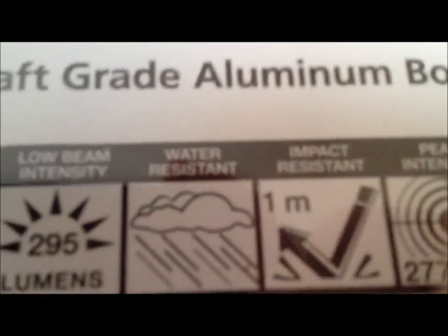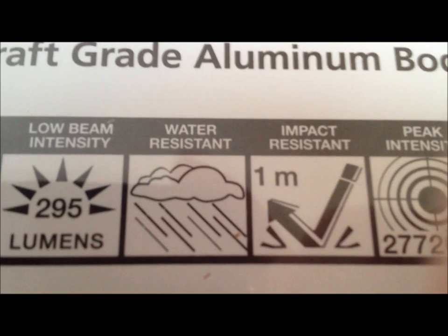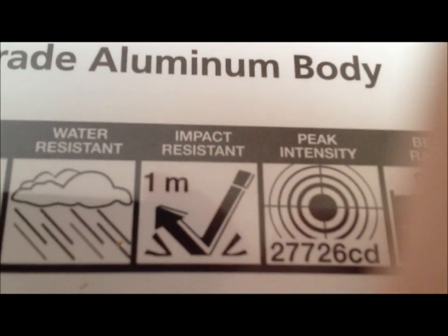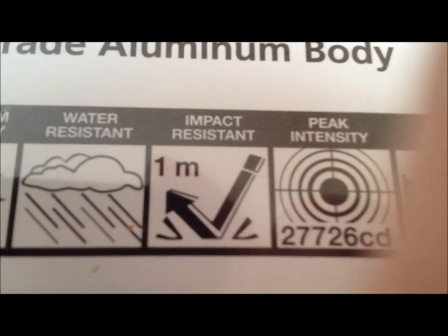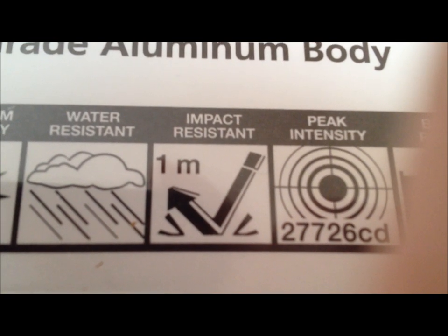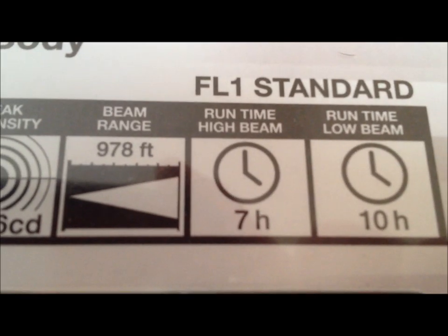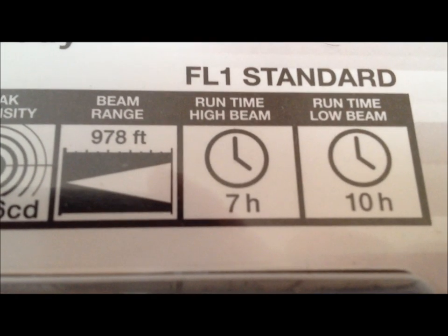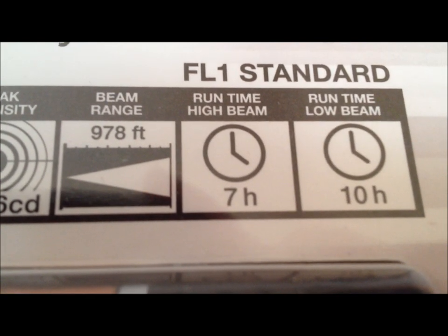It's water resistant — now that doesn't mean you can go diving with this and take it underwater, but rain, snow, splashes — it's not going to affect it. It's also impact resistant from one meter, so if you drop this from a meter high you won't break the glass; you might scratch or even dent the outside but your flashlight will still function. Beam range from the lens to the furthest spot the light hits effectively is almost a thousand feet — so over three football fields. That's pretty impressive.